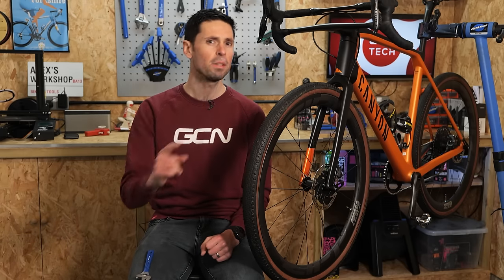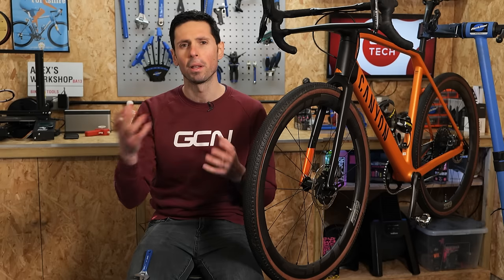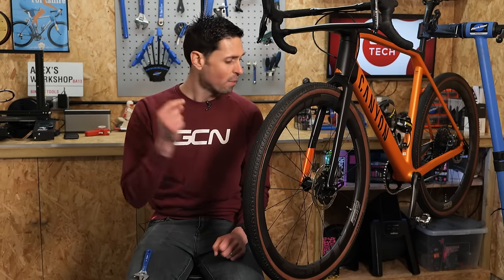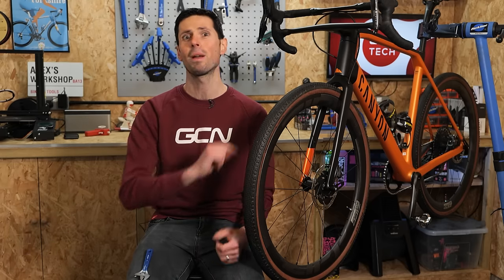A perfectly working disc brake bike can be a dream to ride. However, if you've got a rubbing disc brake, it's quite possibly the most annoying thing in the whole world — maybe not the whole world, but you know what I mean. If you do have a rubbing disc brake, chances are it could be caused by a bent rotor. Here's a quick guide for how to straighten a disc brake rotor.